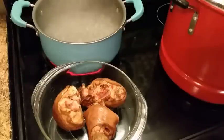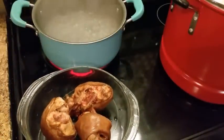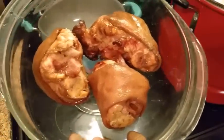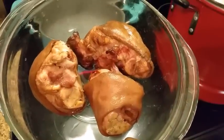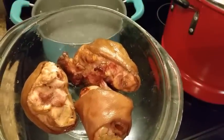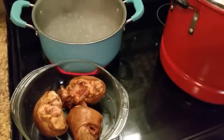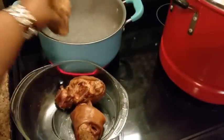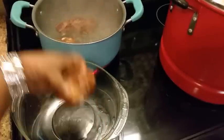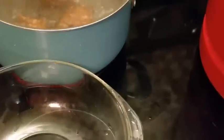I'm back. I got some ham hocks right here. What I'm gonna do is cook these ham hocks until they get the texture I want, and then I'm gonna add these to my fried cabbage. I'm getting ready to add them in the water and let these boil.